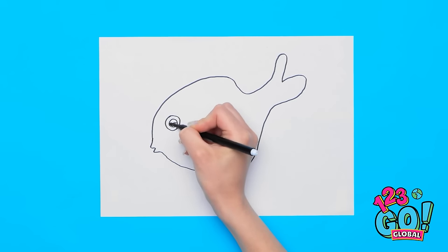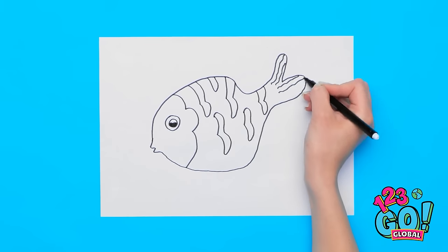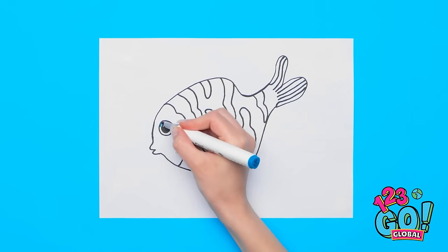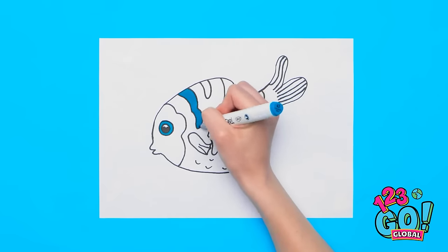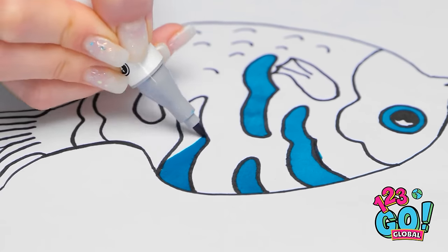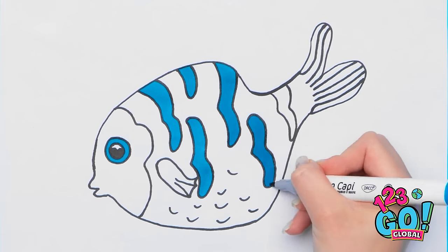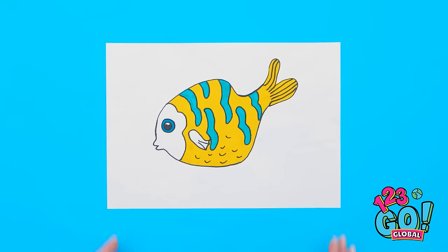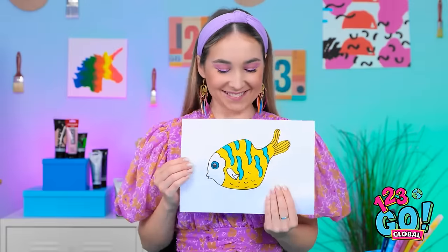Next I'll draw the eye and the scales. This is going well. Sometimes I amaze myself. I'll add the small details, then add some color — I want it to be nice and bright. I need to make sure I stay inside the lines. This blue is perfect! It's so vibrant. I'm only coloring the stripes. I'll use a different color for the body. The stripes are done — let's switch to a yellow pen. This will make the blue stand out. It's perfect! It's a happy little fishy!